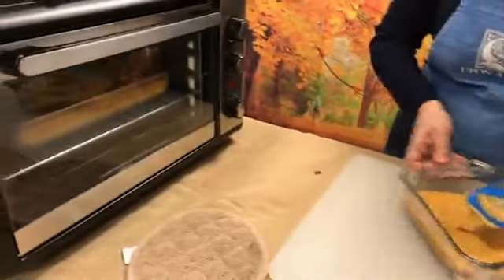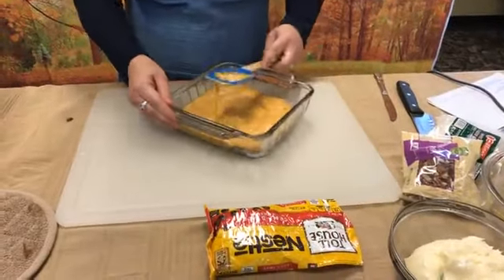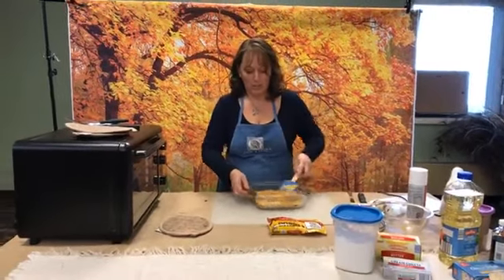We use this oven here in the library, which was also purchased by the Friends — thank you very much. Because it does not fit a 9 by 13, I had to use two pans to get this whole recipe done. This would normally fit in a 9 by 13.